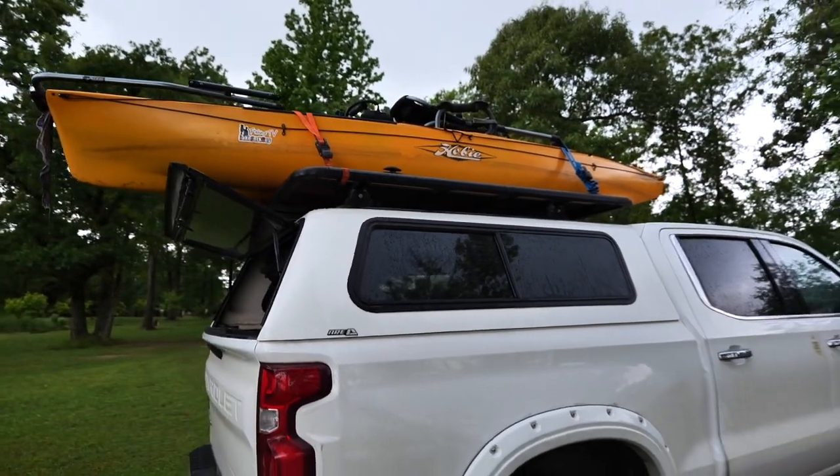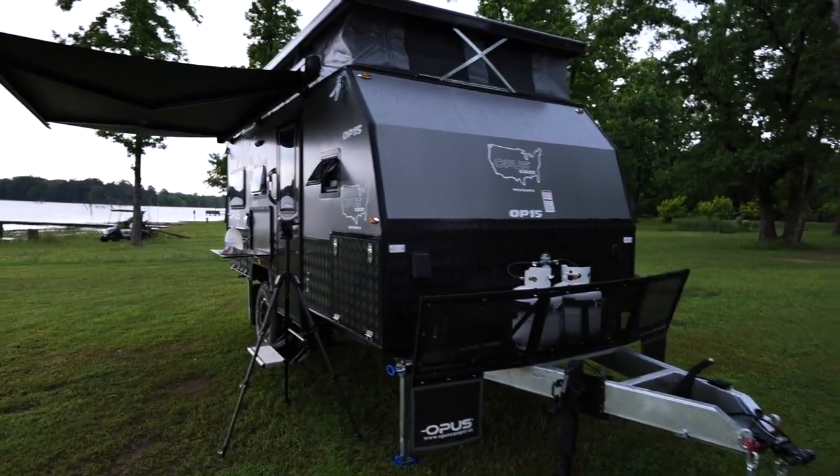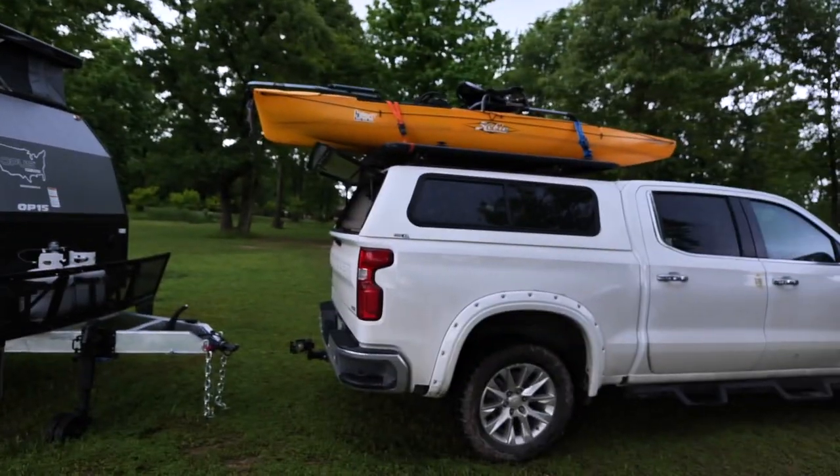We got it loaded on and we are ready to take down the OP and get it hooked up, y'all. This is going to be a rig right here. I see this happening in the future right here - kayak with that baby. Felt good to refresh the kayak skills, but it's just going to be raining the rest of the day. So not good.